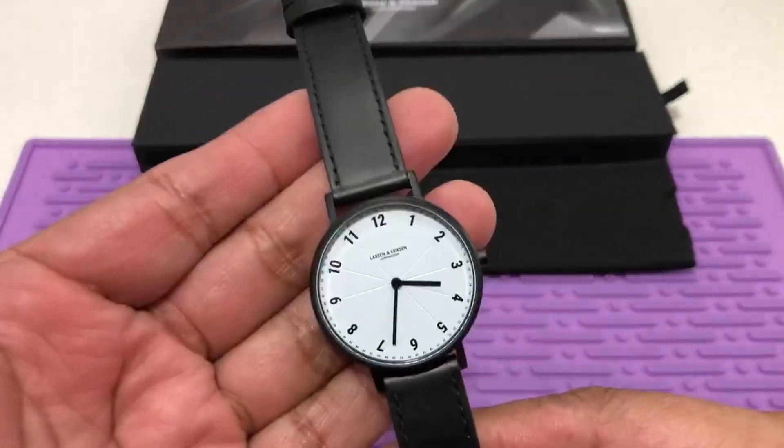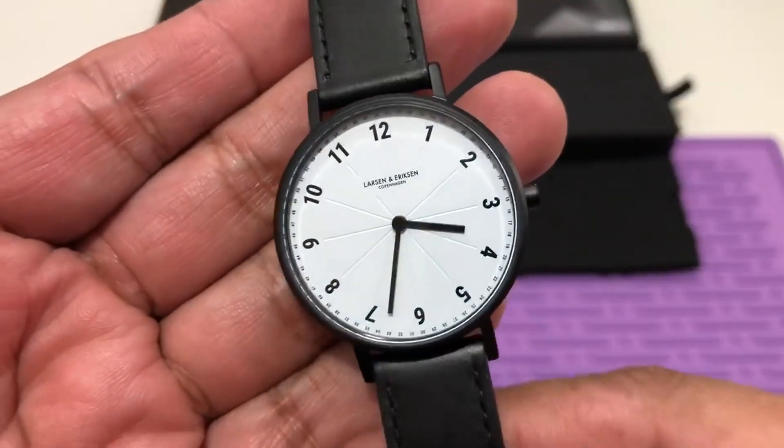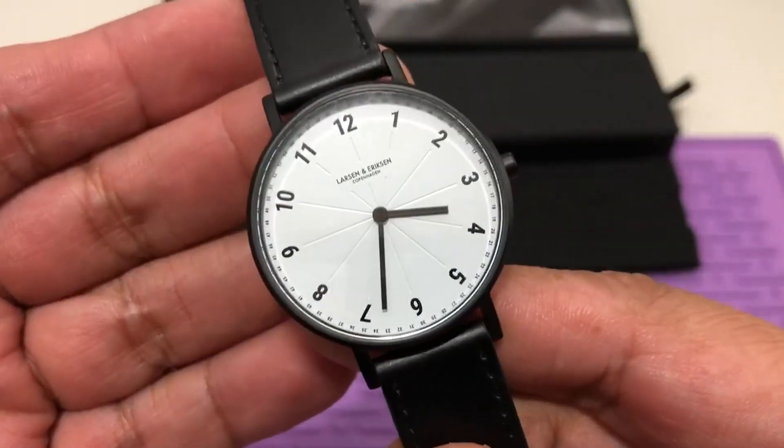Hello everyone, a quick video on this Larsen and Ericsson watch. This model is the Scala.